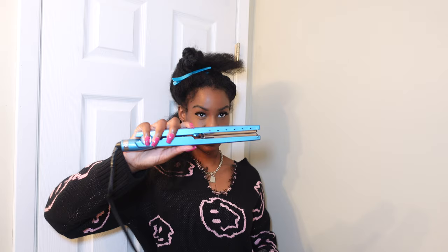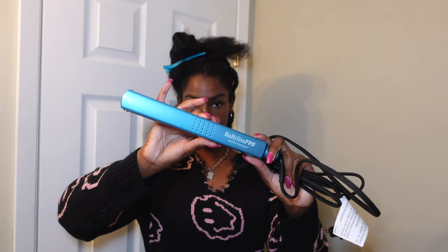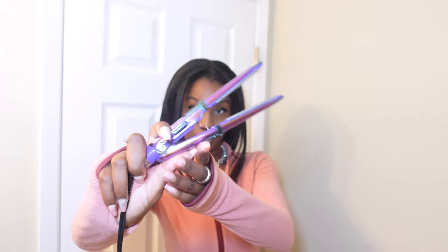This is the flat iron I just got from Ulta. This is my first flat iron that I bought for myself — it's a BaByliss Pro. I heard about it on TikTok and stuff, so that's why I got it.